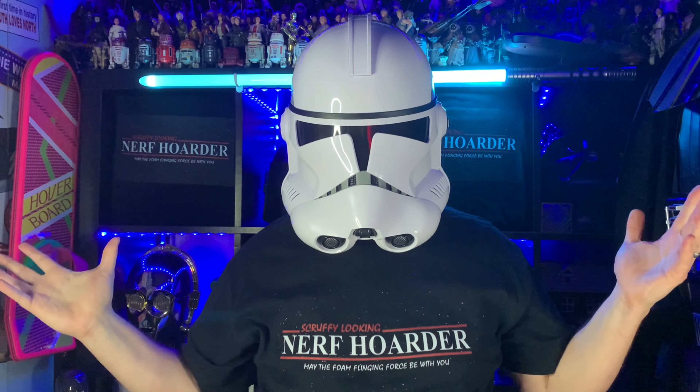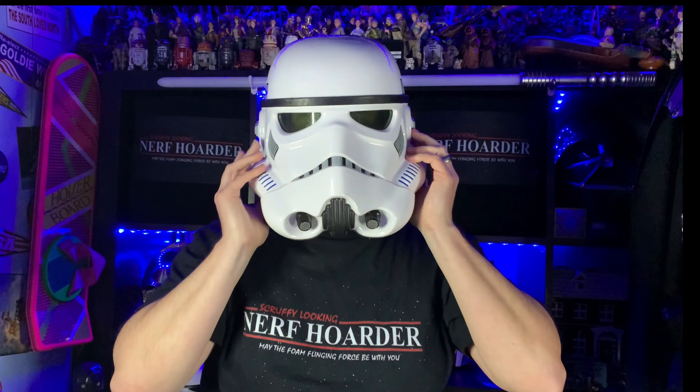This is the Clone Trooper helmet — one, two, three, test, test. This is the Stormtrooper helmet — one, two, three, test, test. And of course I can't forget the very first voice changing helmet, the Kylo Ren helmet. I remember this being hideous.